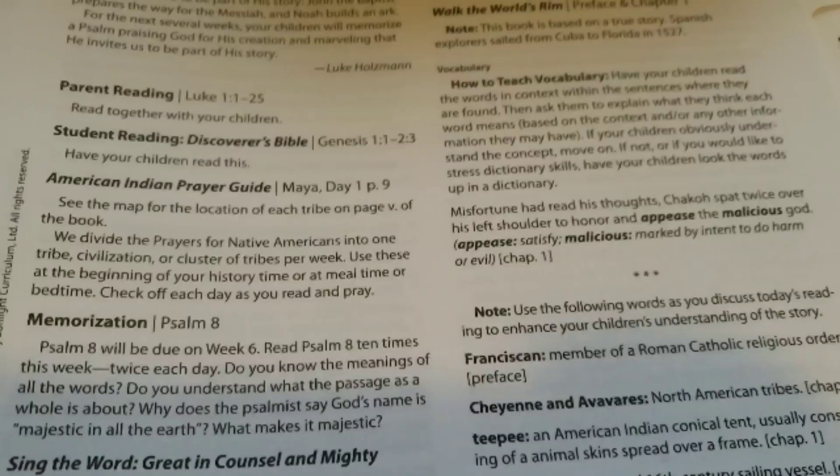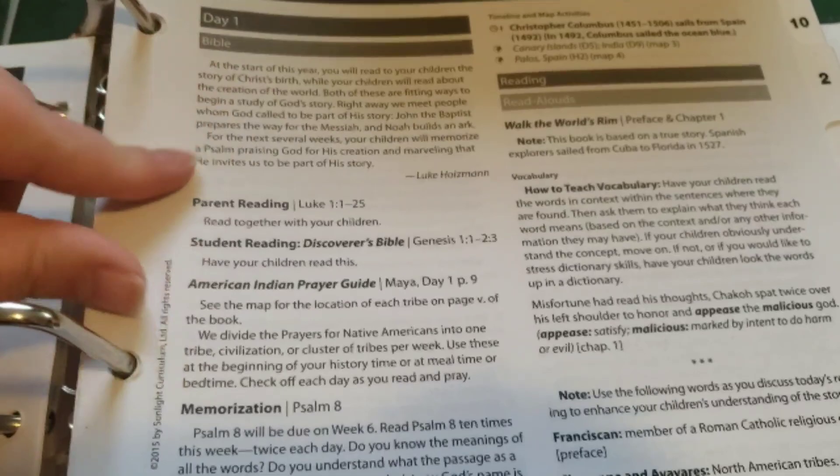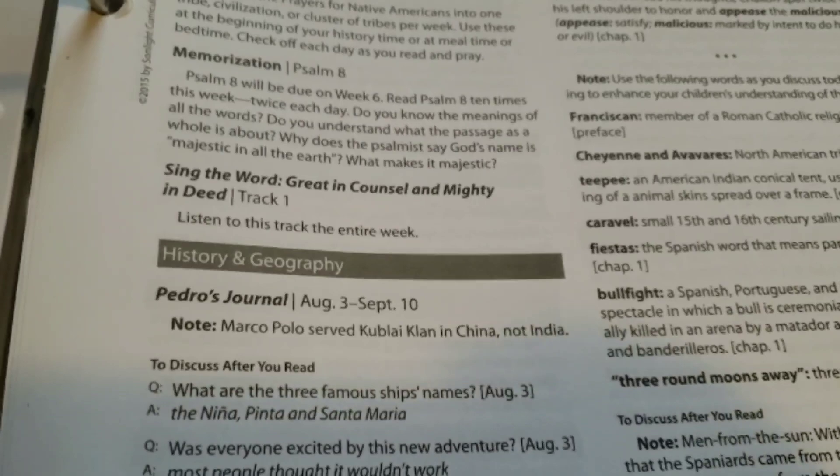Let's look at day one. Here's everything for Bible — it just kind of tells you what you're doing. Then there's some extra information, and then history and geography — what you're reading — and it has discussion questions and answers. I'm really excited to dive into the discussion questions and see how well my son is comprehending everything, because last year with our history there wasn't a whole lot of reading comprehension going on.